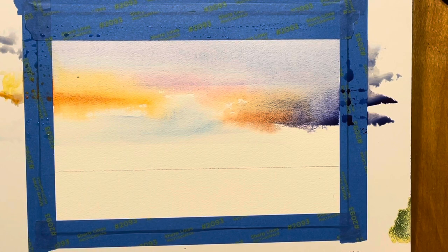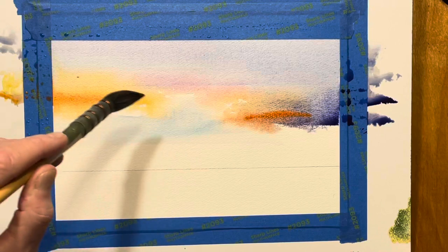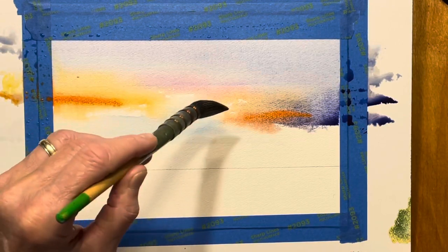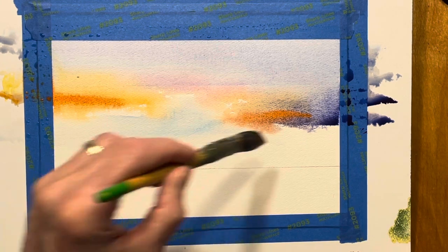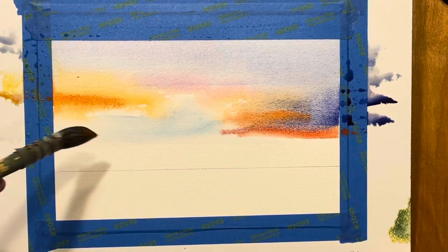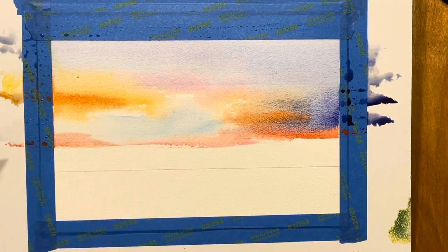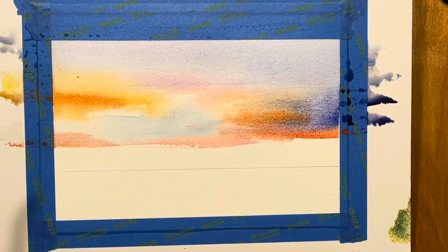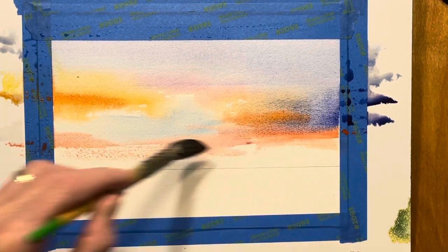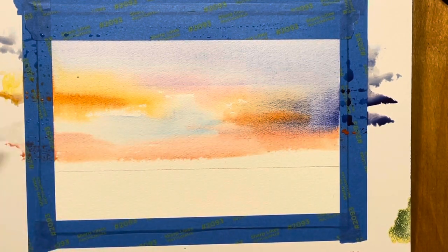Go back to my orange and cadmium red, pop this a little stronger in here, a little bit of permanent rose. I'm getting in and out — pick up the brush, get in and out of there and leave it alone. The tendency is to play with it, and that's how you get overworked, muddy paintings.